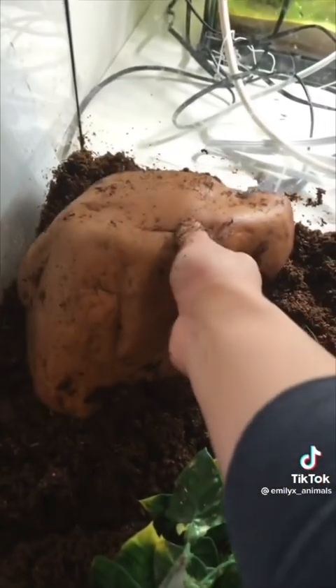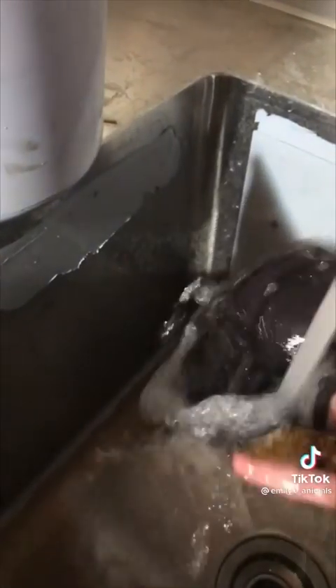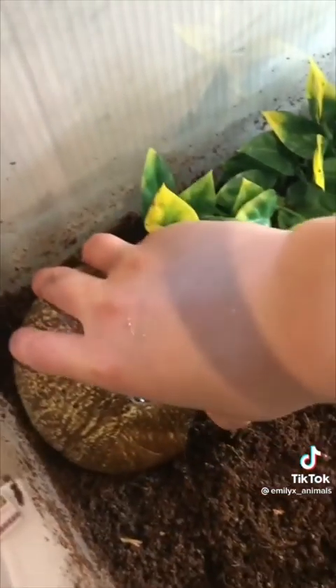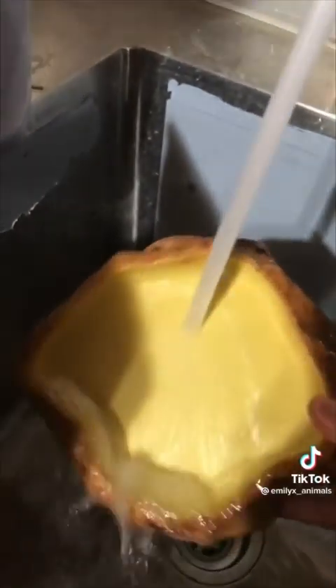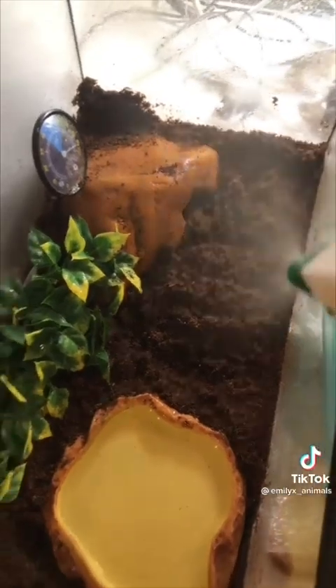This is a 10 gallon tank and he is a baby, so he will be upgrading to a 20-plus gallon tank when he's older. I also got this new coconut hide and washed it out with water just to make sure it's all clean. I ended up not using it because I didn't have enough space, so I took it out. I cleaned off his old water bowl and filled it up with fresh water.